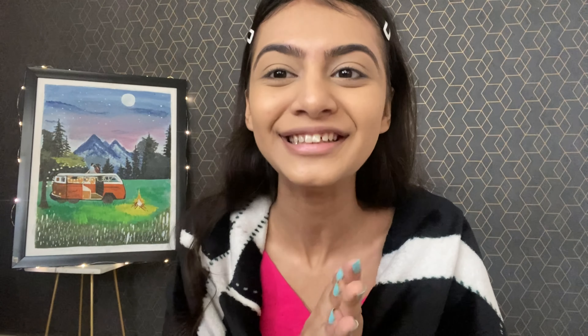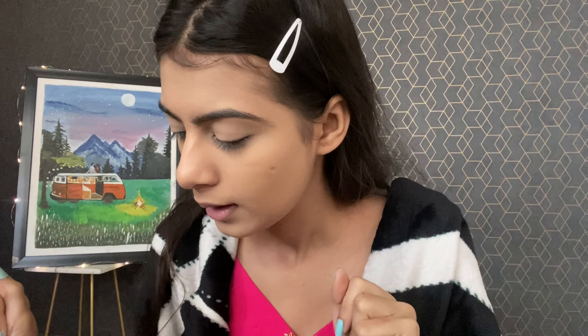Honestly, I like the base. Let's continue. Now, what do we do next? Should we do blush or eyes first? I think let's do the eyes first, then blush.